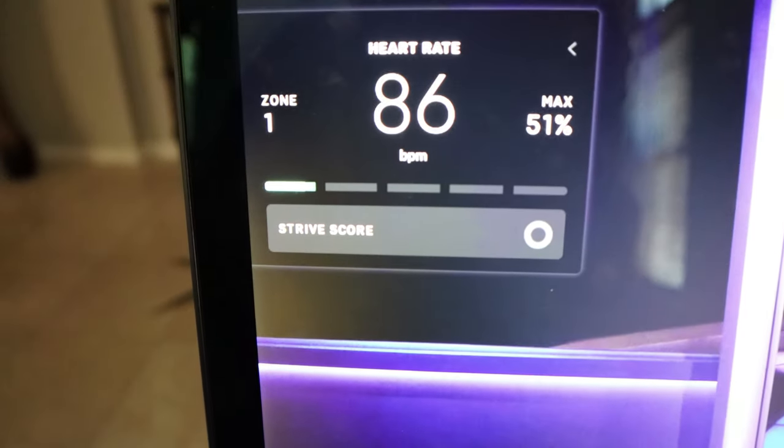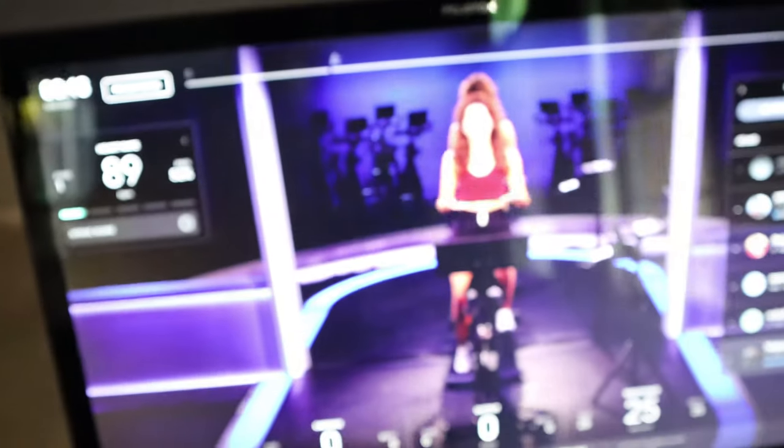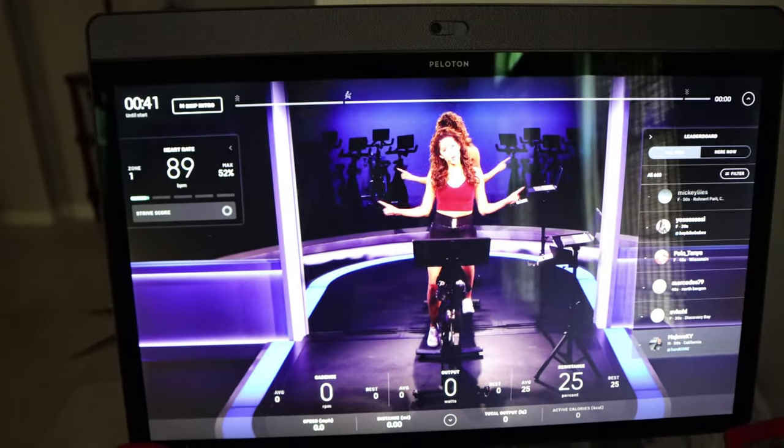Once you start the class, on the left-hand side in the class window you'll see the heart rate monitor, and that will monitor your heart rate for the exercise. It works really well. Simple — as it should be; Apple products are typically fairly simple and straightforward.